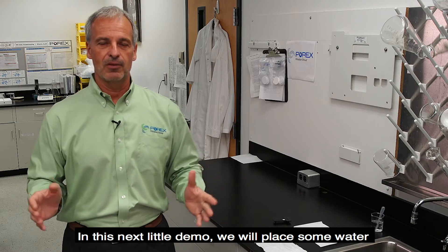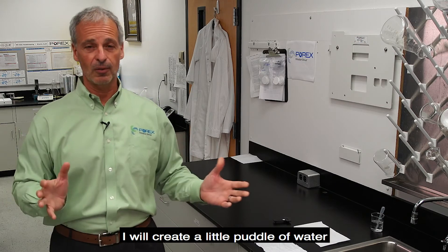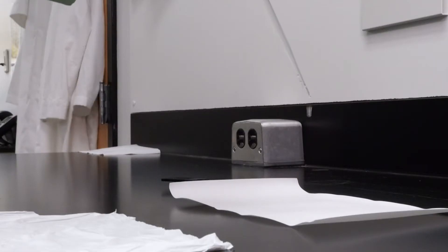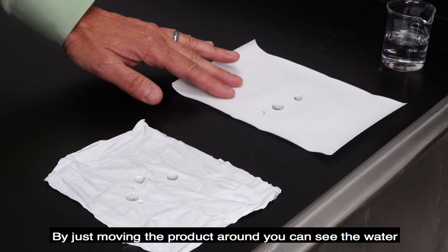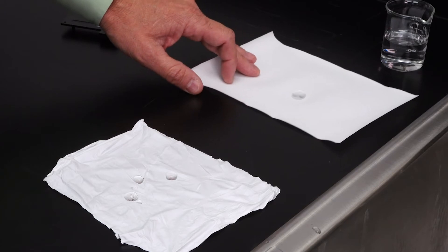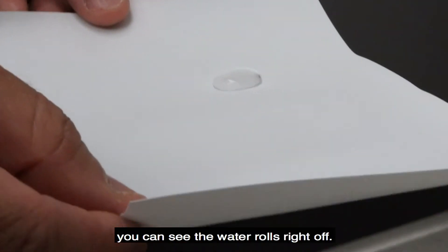In this next demo, we will place some water on each piece to demonstrate how both products are hydrophobic. First, we'll take the Porex Vertec PTFE and create a little puddle of water on the surface. As you can see, the water beads up immediately, and by just moving the product around, you can see the water almost dancing on the surface. If I just slightly increase the angle, you can see the water rolls right off.